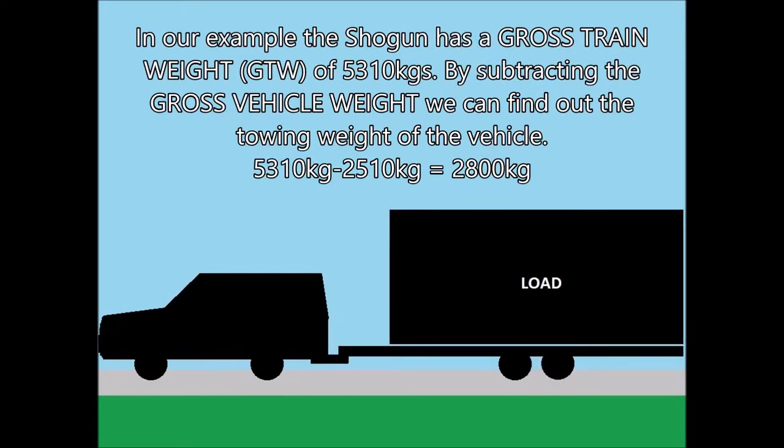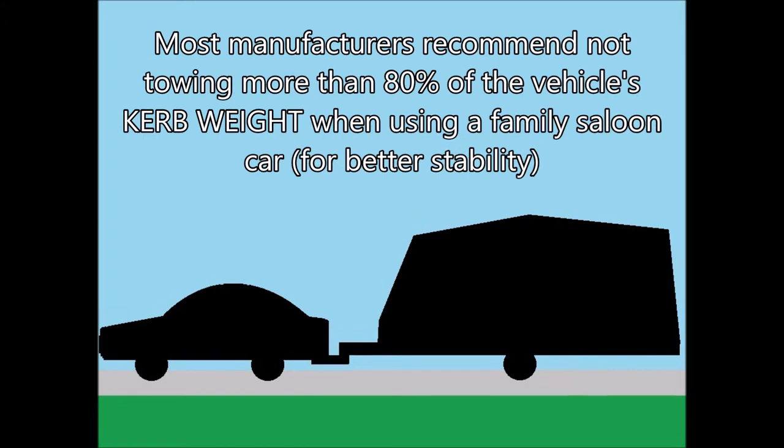In our example, the Shogun has a gross train weight of 5310 kilograms. By subtracting the gross vehicle weight of 2510 kilograms, we can find out the towing weight of the vehicle, which is 2800 kilograms.